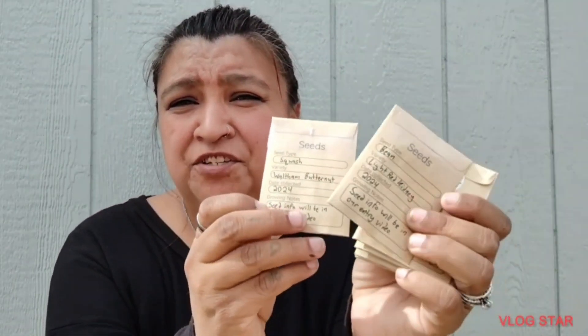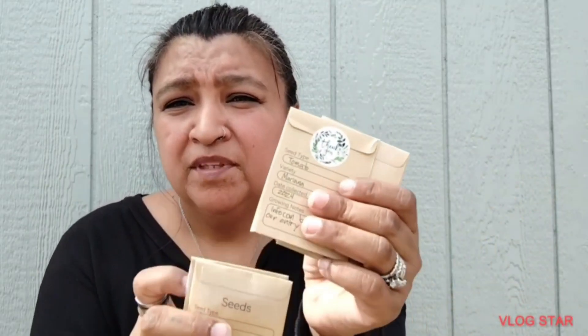And then the last one is the Waltham butternut squash. Very cute — each of the packets has the information on them, and so does the pamphlet. I just think that is so cute, the cutest little things.